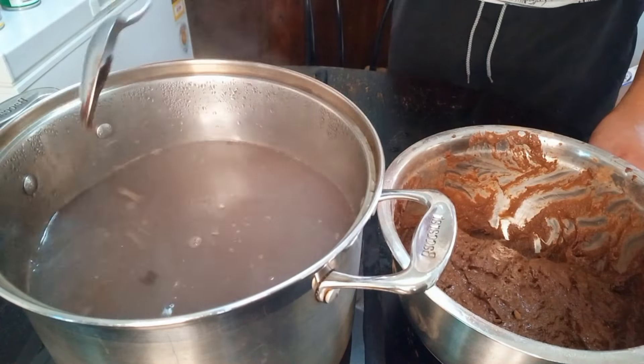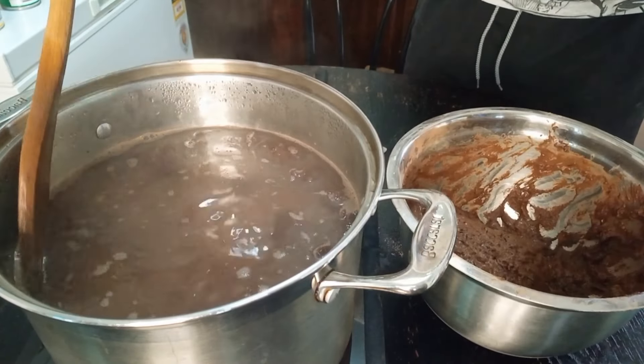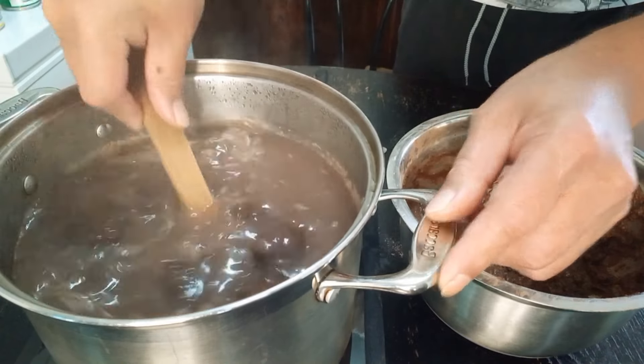People always ask what's the mess — to open it a bit. Look at our puka guys, our dumpling.